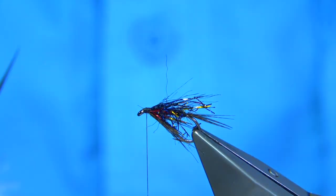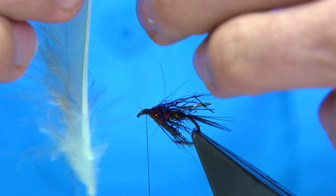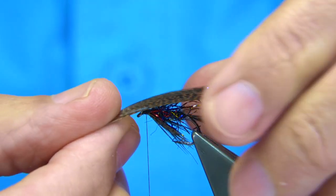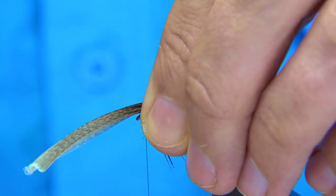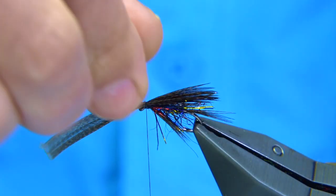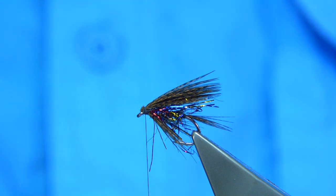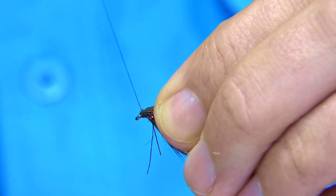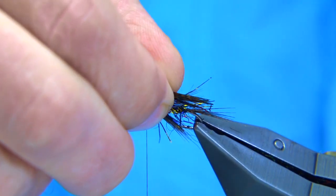Now I'm going to add a wing using more bronze mallard. Line up the tips, hold the ends, and tear it away from the feather. Come on top — you don't want the wing all the way back to the tail, you want it shorter than that. Fold it, pinch the loop on top, two or three turns, make sure it's secure, then trim away the waste. Add more wax to the thread, bring it to the eye, and work up into the cut ends nice and tight — this makes it much stronger and easier to form the head.